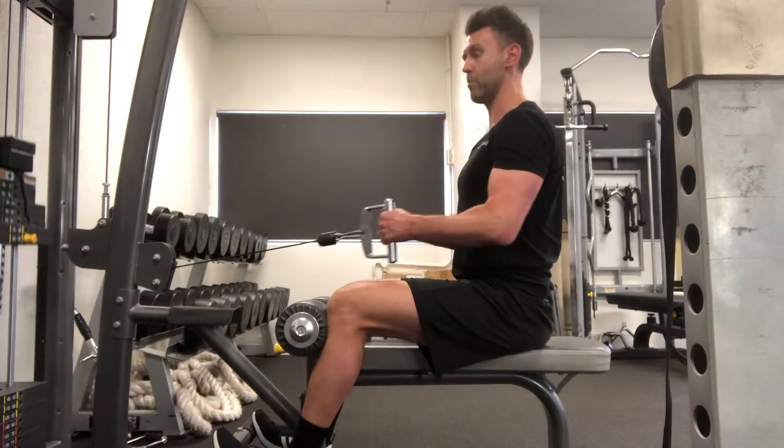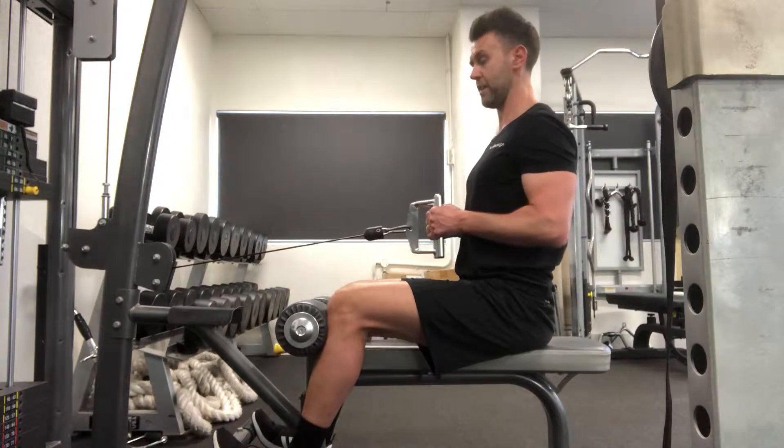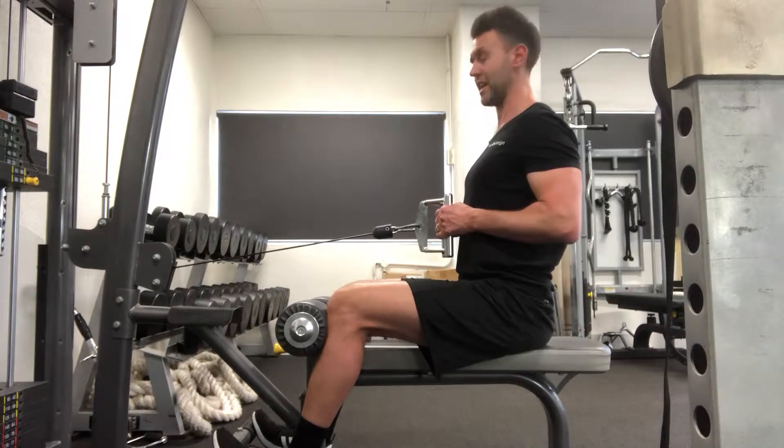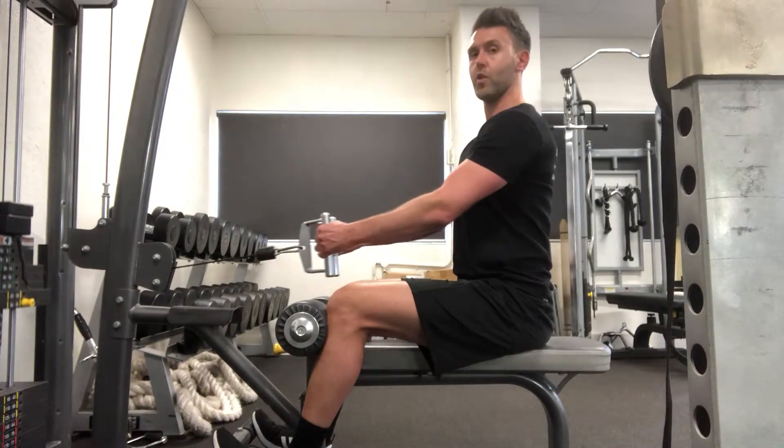You initiate the movement by pulling your elbows towards your waist, and then slowly back in. When you pull towards your waist, pause for a split second and then slowly lower back in.